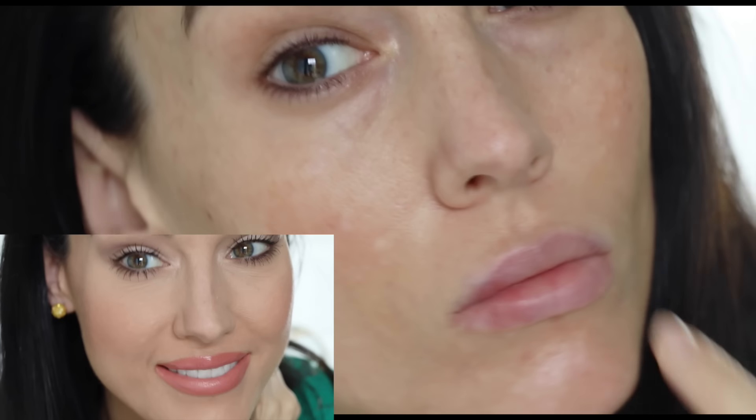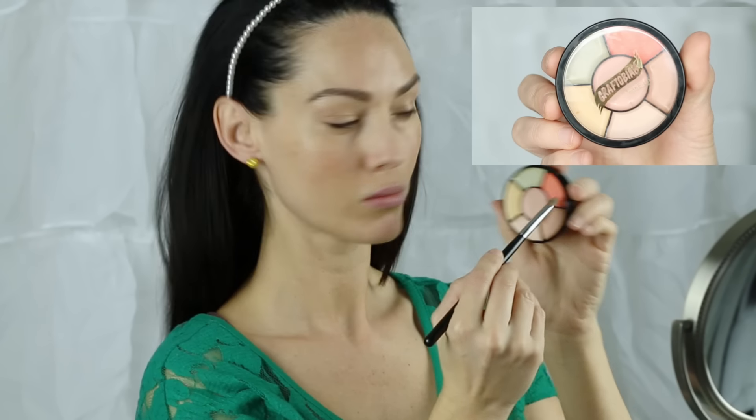Holy under eye circles. Are you sick? Are you dehydrated? Did you not get enough sleep? All of those are reasons why we have dark under eye circles, and sometimes it's just genetics, but I'm going to show you how I cover mine up.